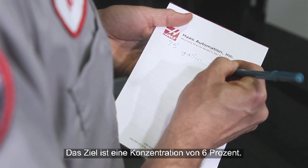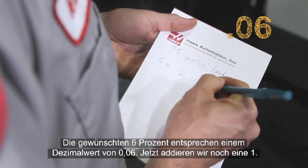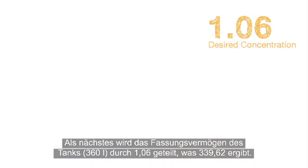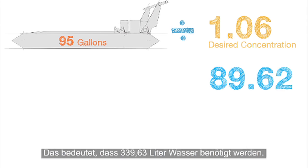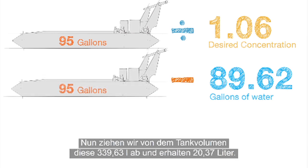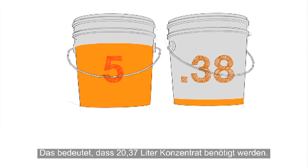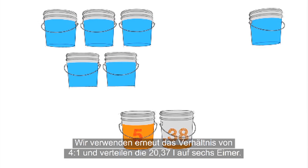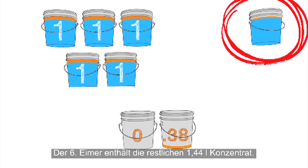We want to hit a concentration of 6%, so we take our target 6% number and change it to .06, and then we add a 1 to that. 1.06 represents our 6% concentration. Next, we divide our tank size by the 1.06 number, which equals 89.62. So we need 89.62 gallons of water. Then we subtract 89.62 from our tank size to get 5.38 — so we need 5.38 gallons of concentrate. Using our 4 to 1 ratio again, we'll distribute the 5.38 gallons into 6 buckets: 5 buckets with a gallon of concentrate each, and the 6th bucket gets the final .38 gallons of concentrate.